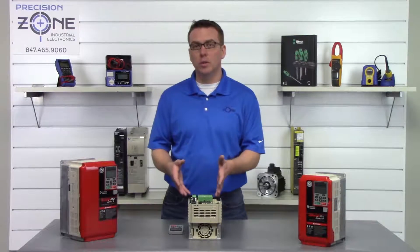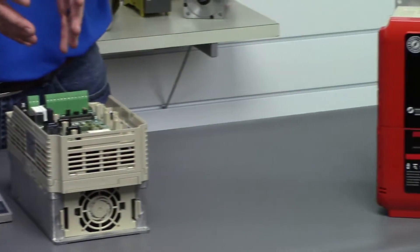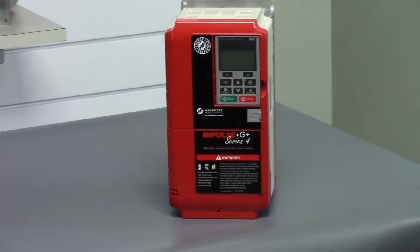Low insulation on the motor or the motor cables will cause an overcurrent alarm, and you'll want to use an Omega meter to verify the integrity of the insulation to ground.